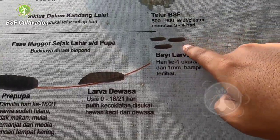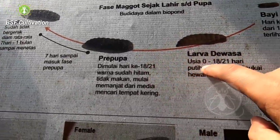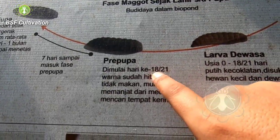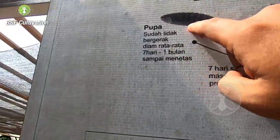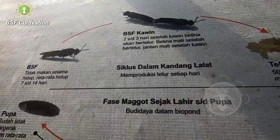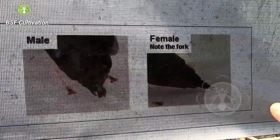Once the eggs hatch, you will have baby larvae, and then they grow and grow. The young larvae will turn into prepupa — according to my experience, from 18 days old the young larvae will turn into prepupa, and then back to pupae. The pupae are within days ready to emerge into flies. This shows the difference between male and female flies.